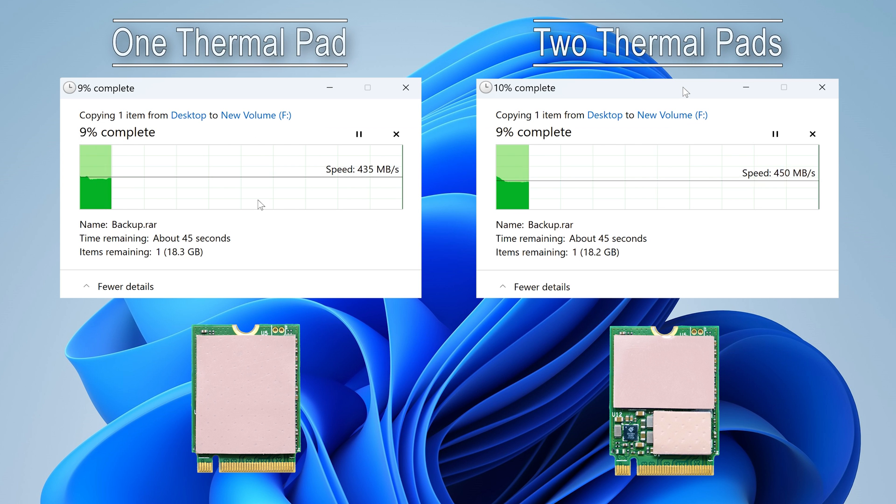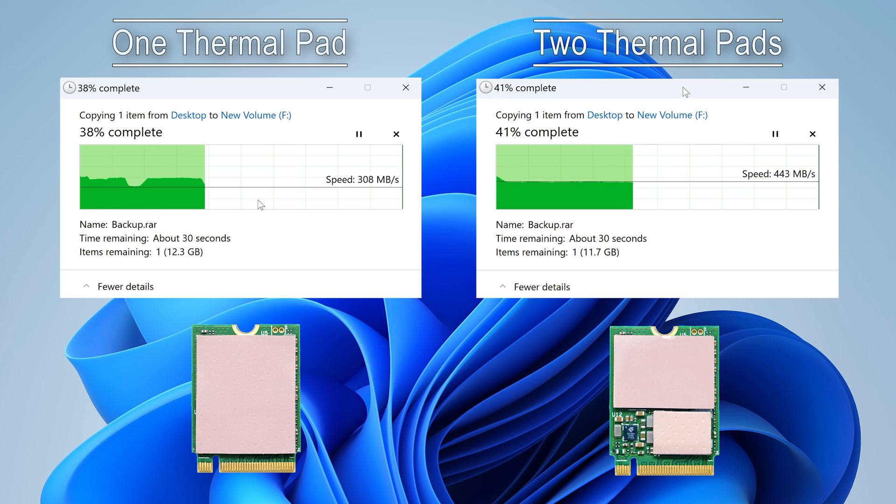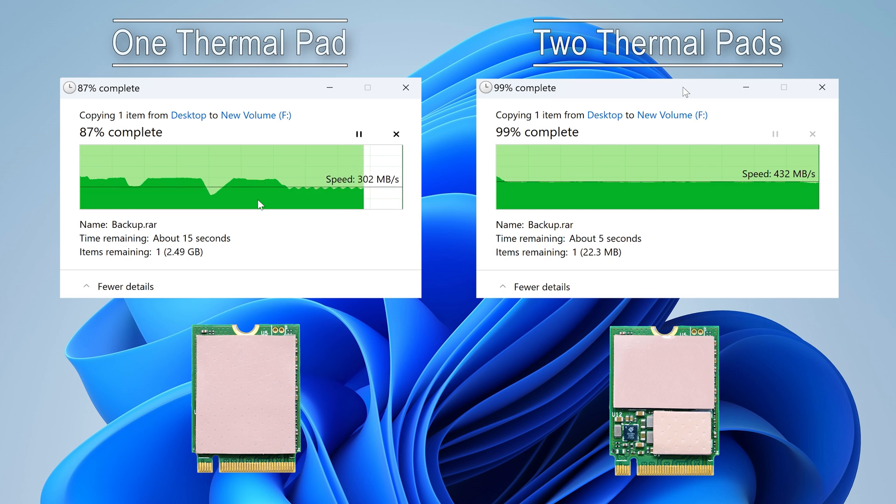So using two pads or thermal putty definitely improves the situation — the cooling system can manage those spikes of heavy load for a longer time, providing higher performance and extending the longevity of the drive. Thank you for watching.